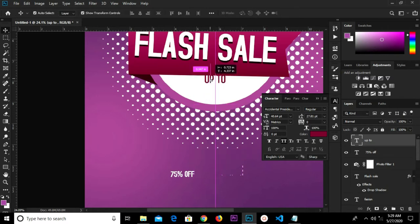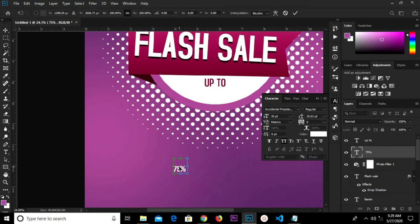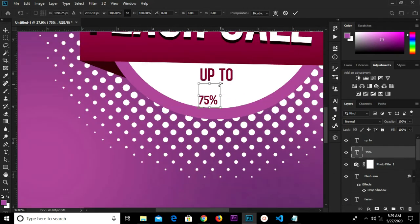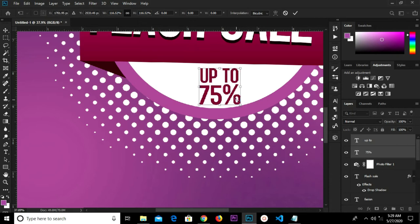We're going to change the color — select this, grab our text tool, highlight and cut. Click the check mark, grab our move tool. Adjust this, click the check mark, and change the color. Ctrl+T to transform. Select these two layers, Ctrl+T to transform them together, adjust it, and click the check mark.